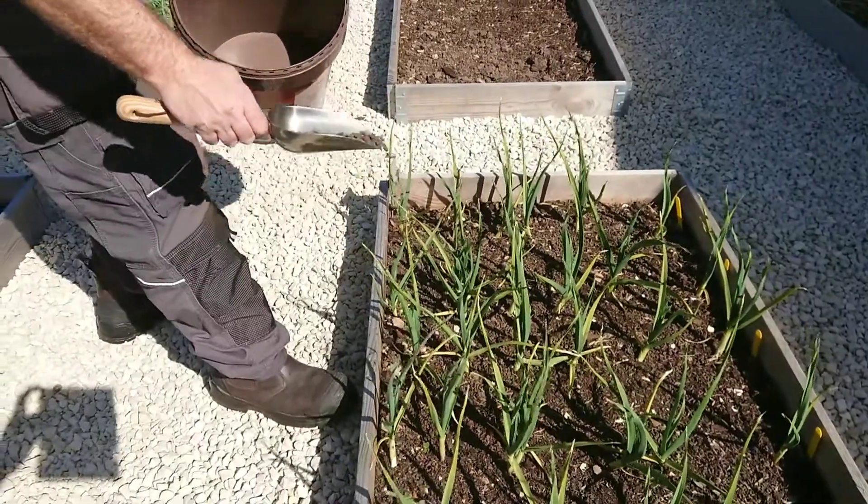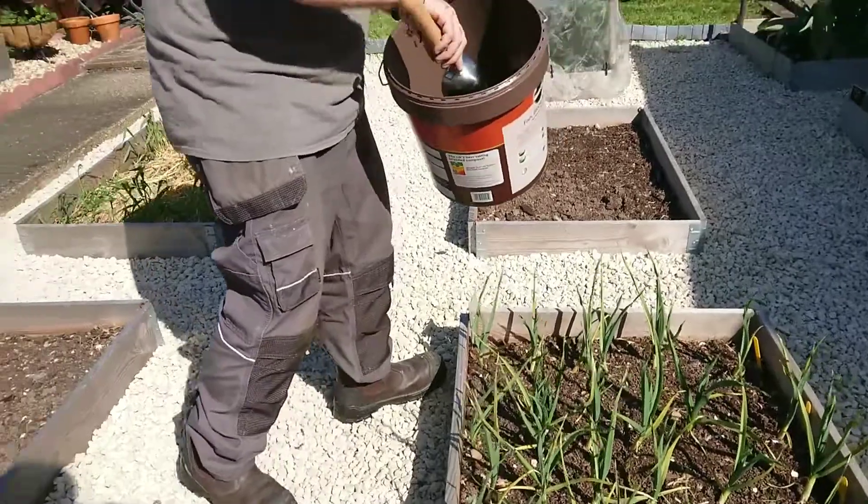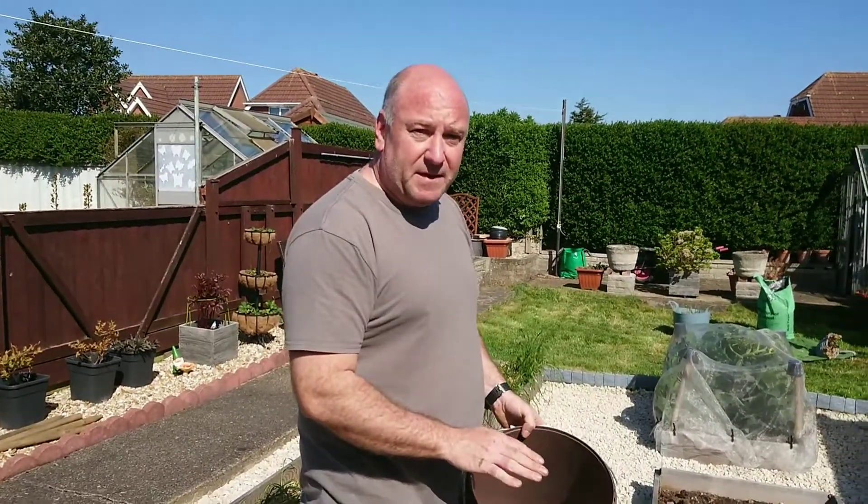If it's dry you'll need to water these in. If you're expecting rain, that's fine — if not, just treat it as you normally would. And that's it for feeding your garlic for this time of year.